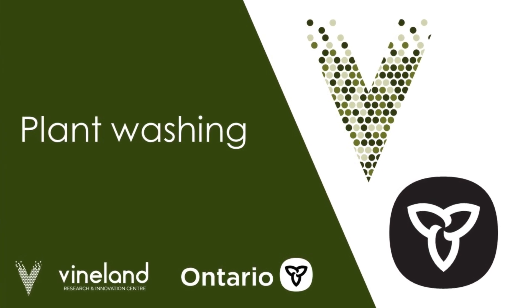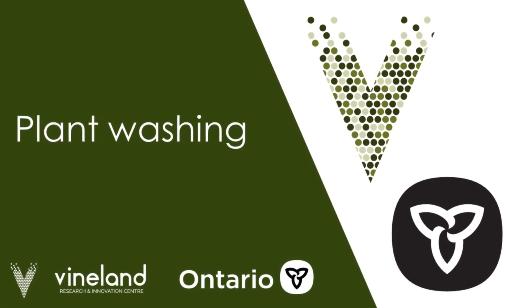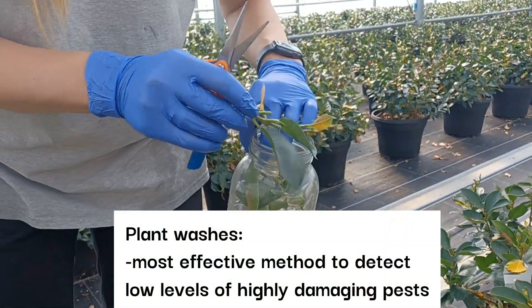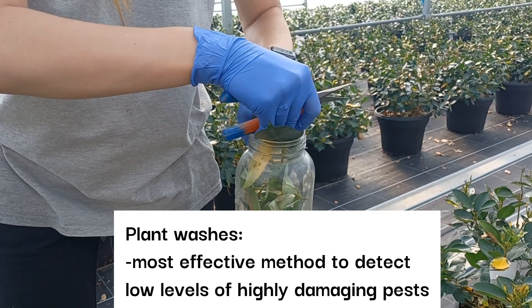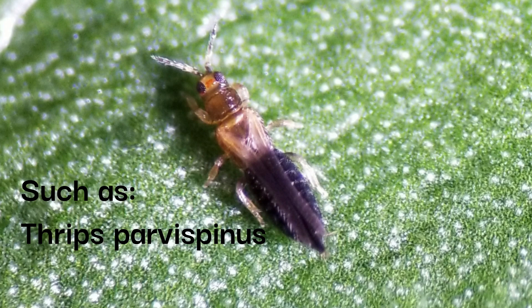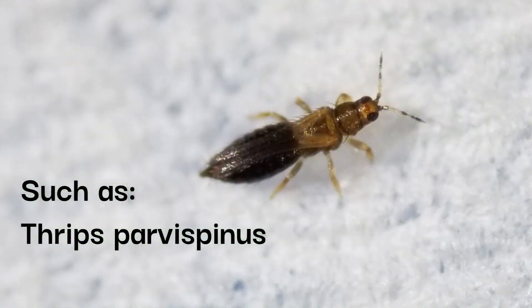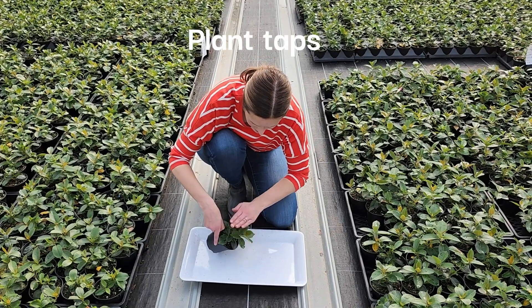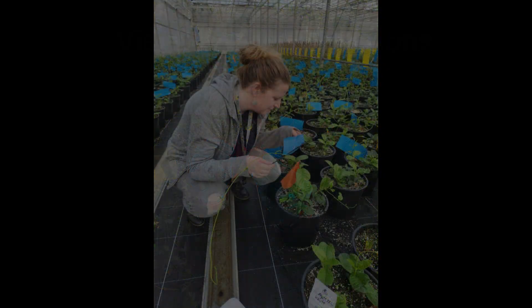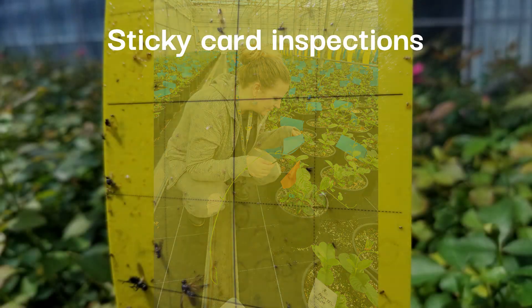In this video we will demonstrate how to conduct plant washes on your farm. Plant washes are the most effective method to detect low levels of highly damaging pests such as thrips parvospinus, a new invasive pest. Other sampling methods such as plant taps, visual plant inspections, and sticky card inspections are less effective.